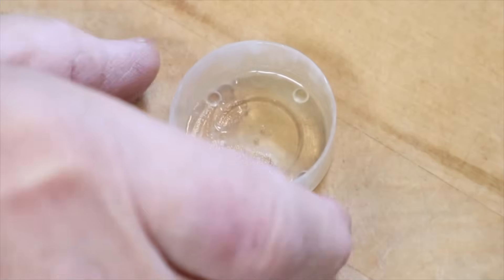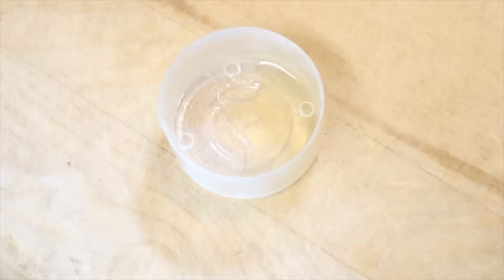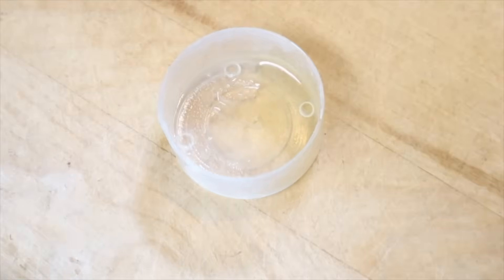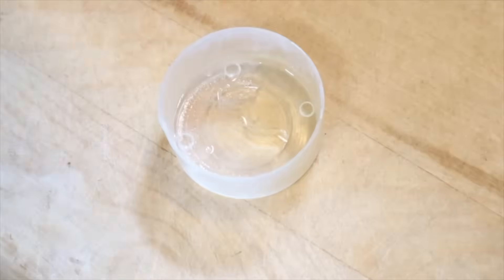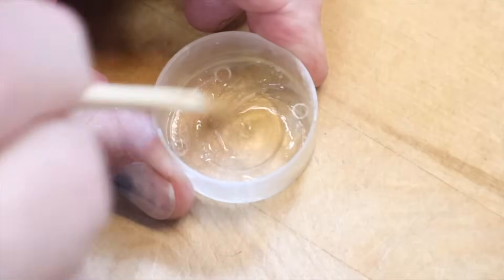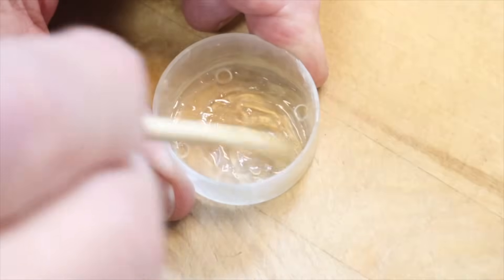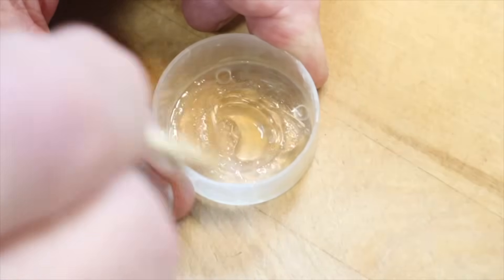So what I've got here is a tiny little bit of honey, and we're going to put about three drops of peppermint oil and about three drops of cinnamon oil, then mix them up in this honey. It's not really going to look like it's mixing up, but it is. It's mixing up very, very well.